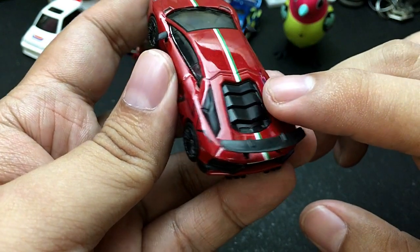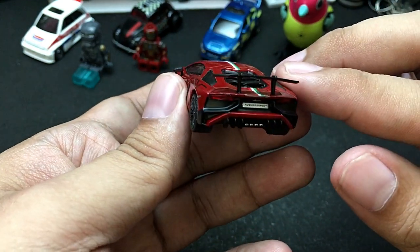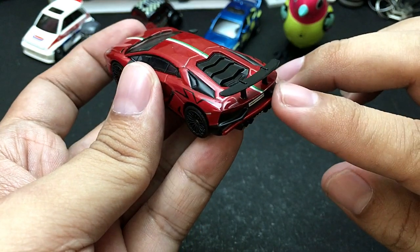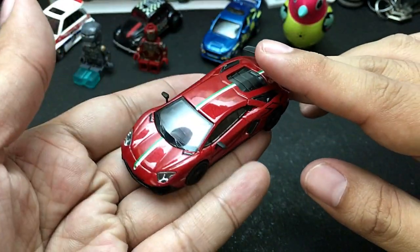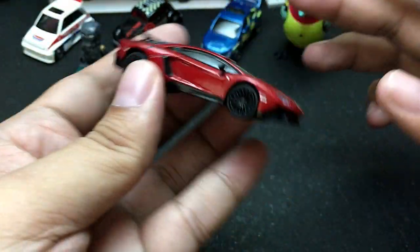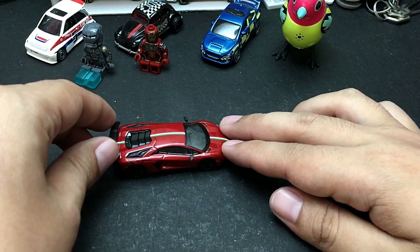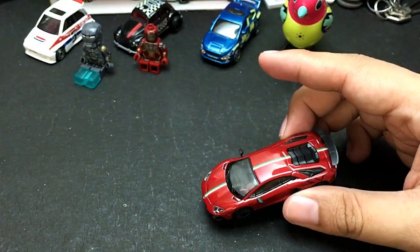At the back, they use black plastic to give the illusion of holes to act as an intake. Check out the back of the car — really cool details and molding. Unfortunately it doesn't have opening features. It also doesn't have suspension, which is a minus, but overall still a very good display piece.